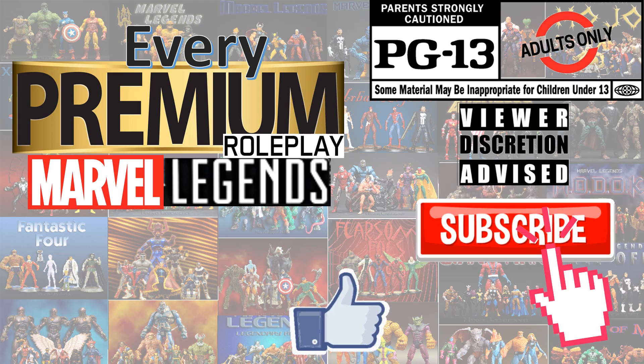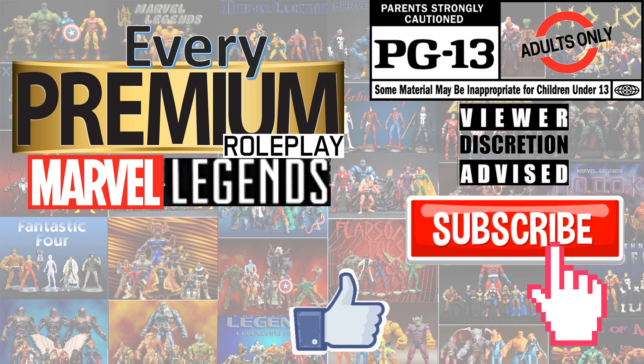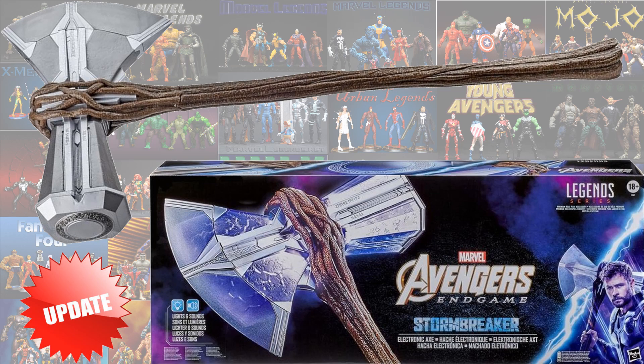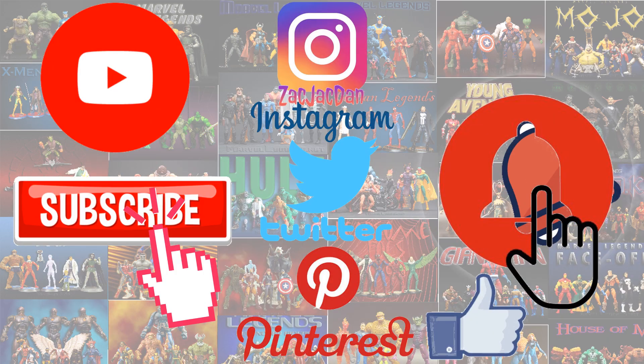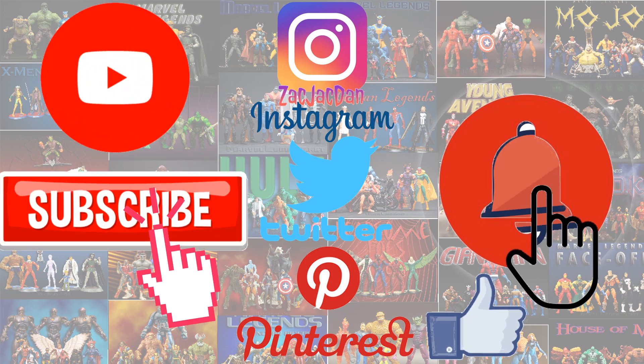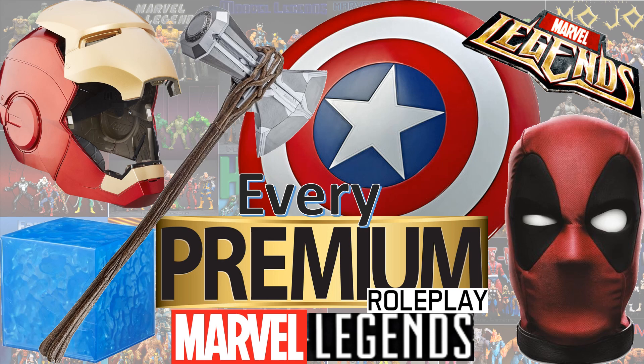Don't forget to smash that like button and subscribe to the channel. Remember guys, this is for adults. Don't forget to check me out on Instagram, Twitter, and Pinterest to find all the photos from these videos. What's up, you guys? Back with another Marvel Legends video — this time it's my every Marvel Legends premium roleplay.